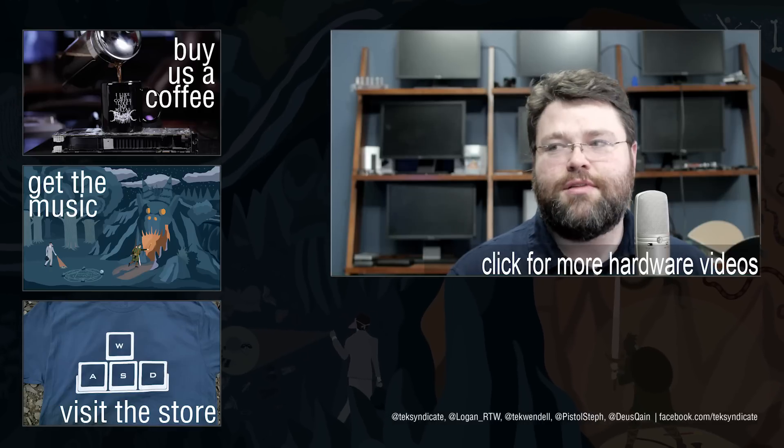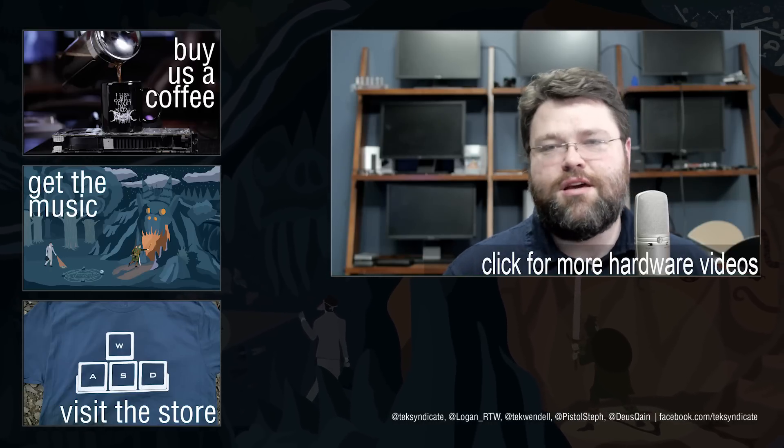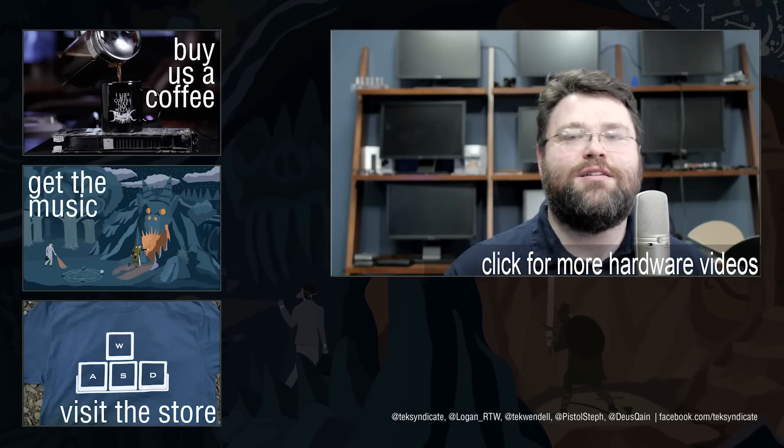I'm Wendell, signing out. If you got one of these or did something creative with it, let me know, or if you have any ideas for what I should do with that second RAM kit since I'm running on Skylake.